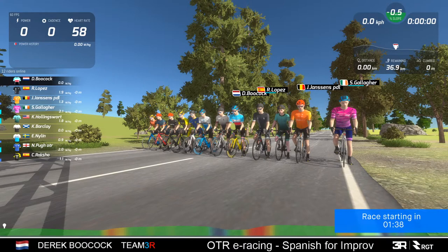This is a good race series. There's at least one rider, Steve Gallagher, who's come up from the Flemish for Beginners race series, which I take part in. That's a 3.2 watt per kilo upper limit, and Steve went through that last week. So this is his first time in the Spanish for Improvers - good luck Steve. A couple of regulars including Neil Pugh and Mr. Lopez.